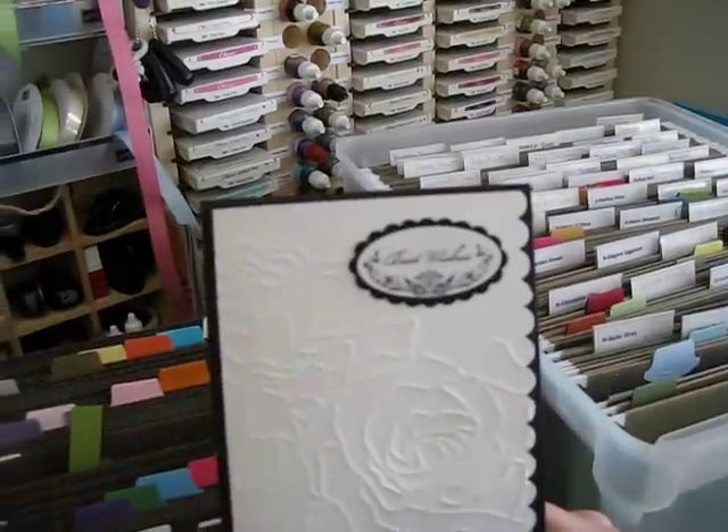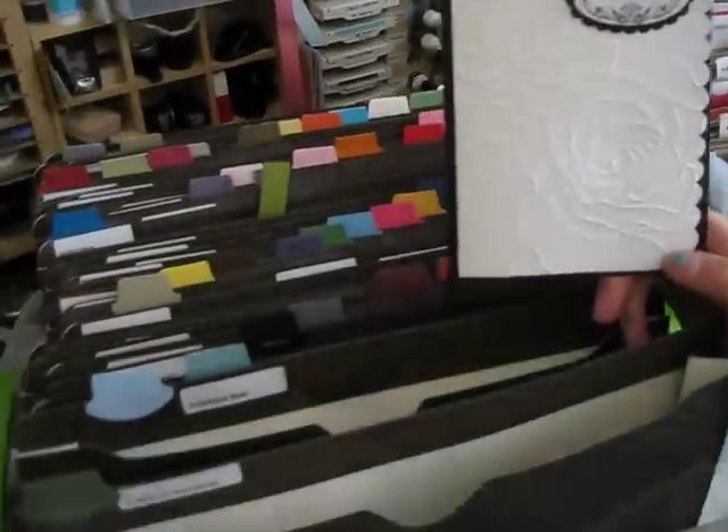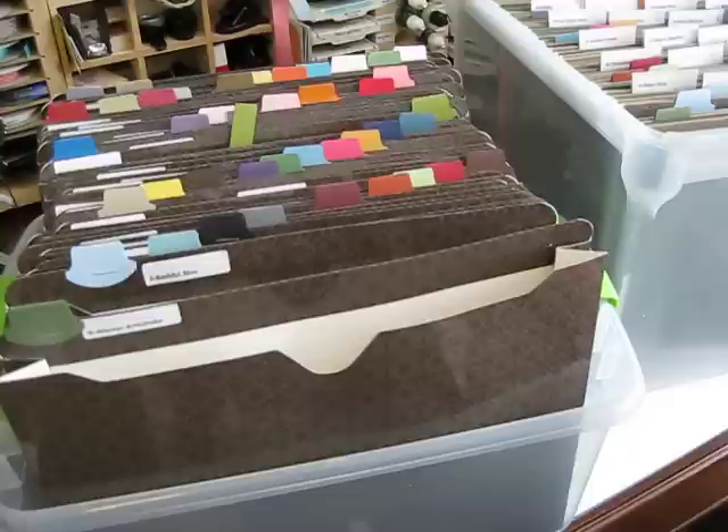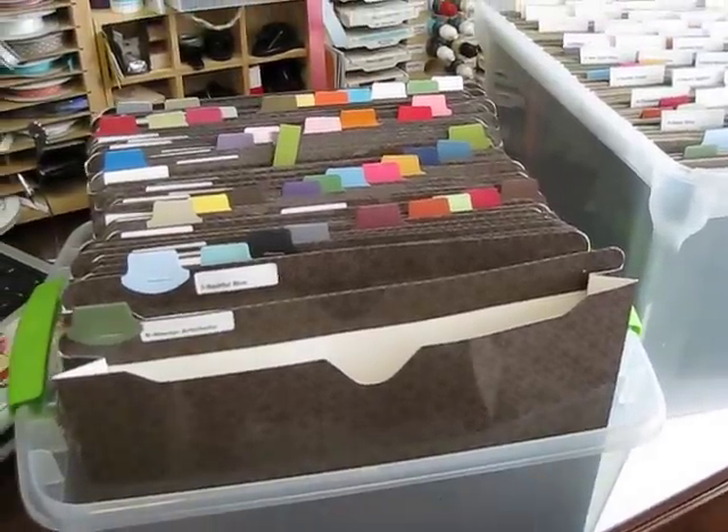When you go to a workshop, or when you want to take your scrap someplace, it's easy. Like when I want to do those little punch-outs, you can grab the whole file and nothing falls on the side, so that's where it gets very handy.